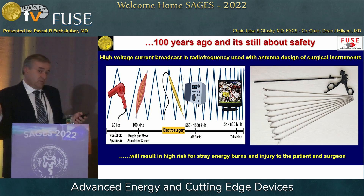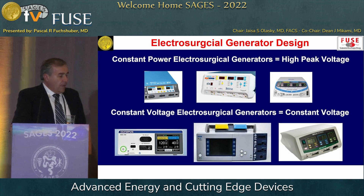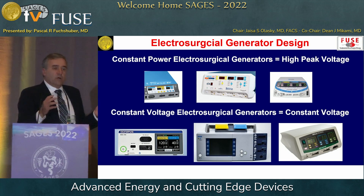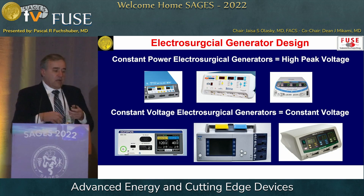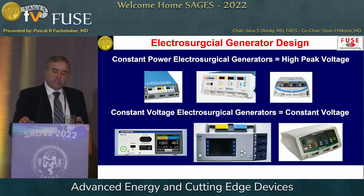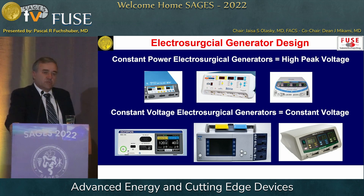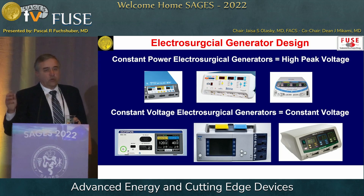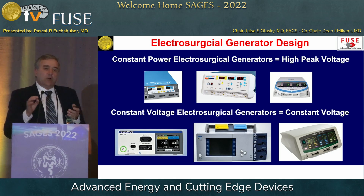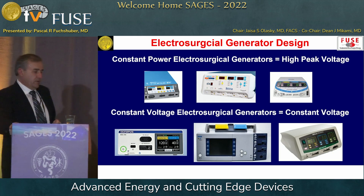That opens up a whole Pandora's box of stray energy burns, as we just saw well explained by Dr. Kinga. There are now more than one type of electrosurgical generators. The ones most familiar are high constant power or constant wattage generators. There's a whole new generation of electrosurgical units that work on constant voltage. If you have an ESU that holds voltage constant, you can work at a predetermined low voltage level and it will never change, which can be of advantage.